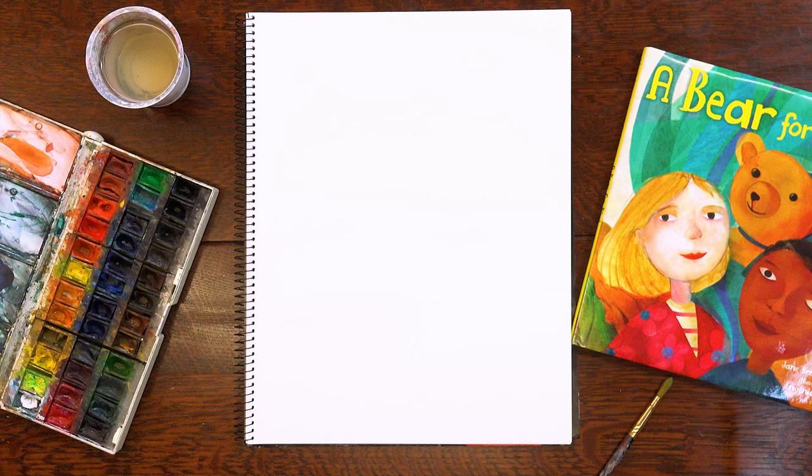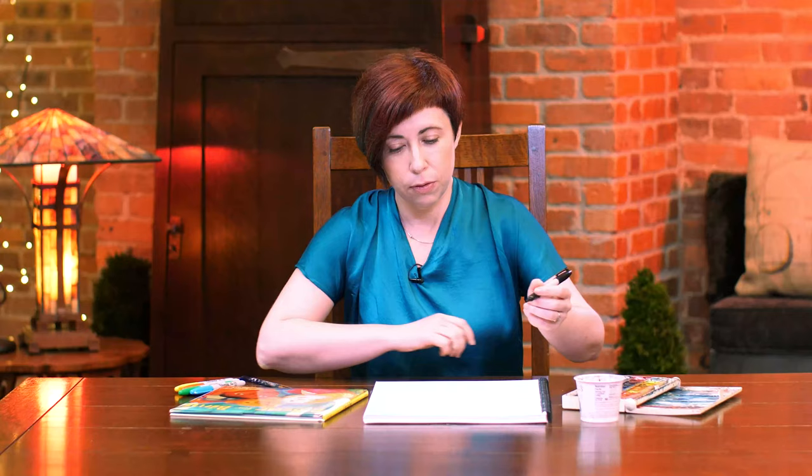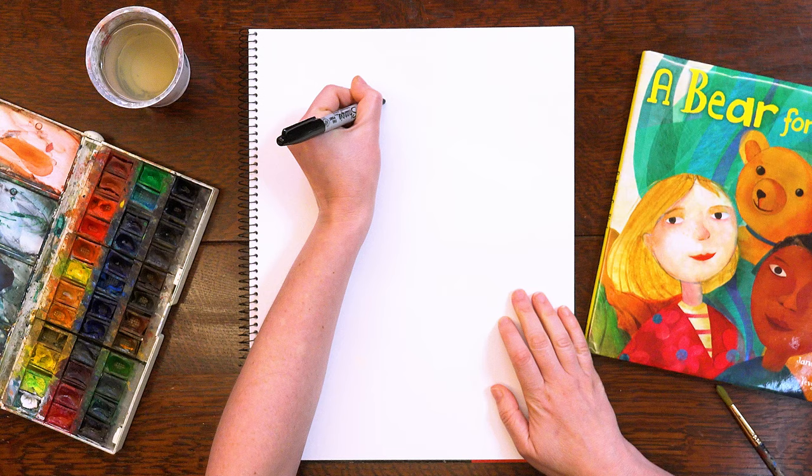Ready, set, draw or paint. First, you're going to need a marker, a paintbrush, the watercolors, and a container for water.